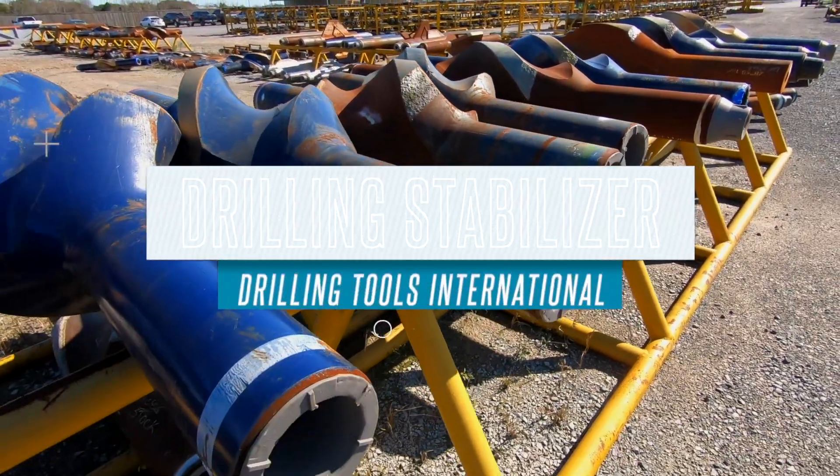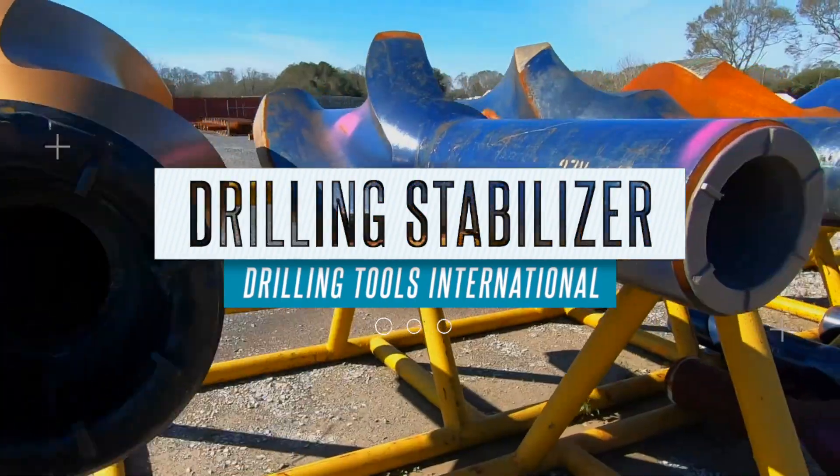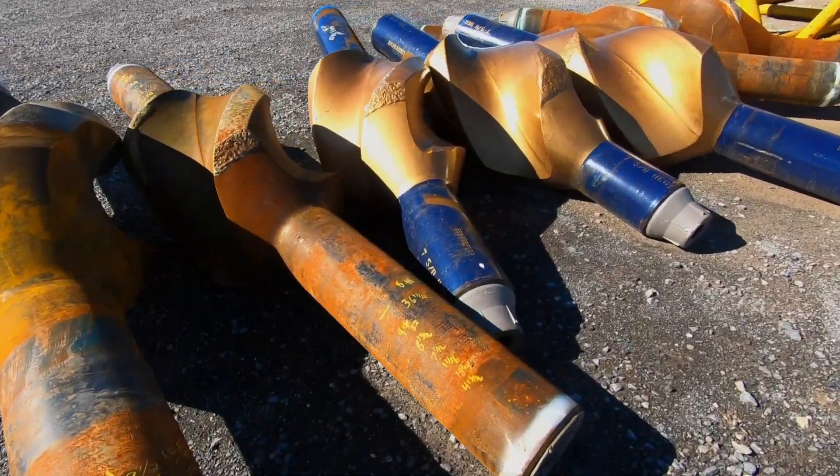A drilling stabilizer is a piece of equipment used in the bottom hole assembly of a drill string. It mechanically stabilizes the assembly in the bore hole in order to avoid unintentional side tracking and vibrations.